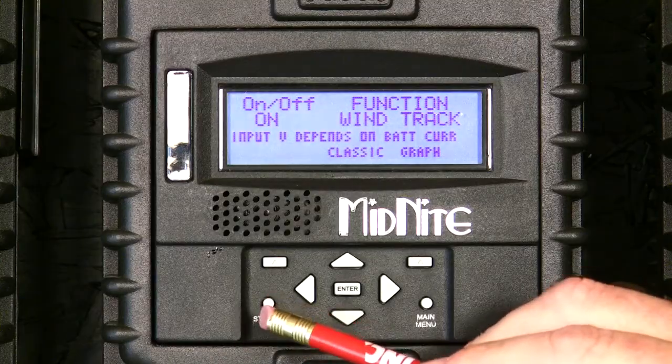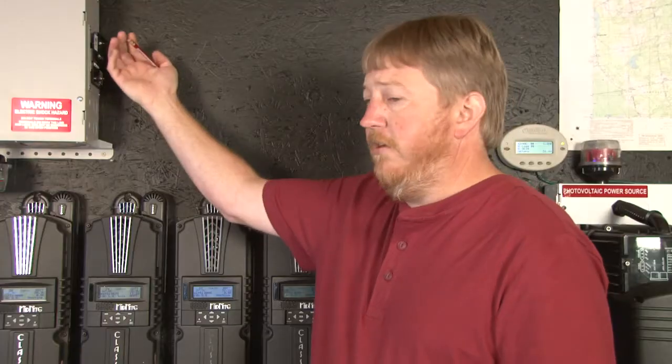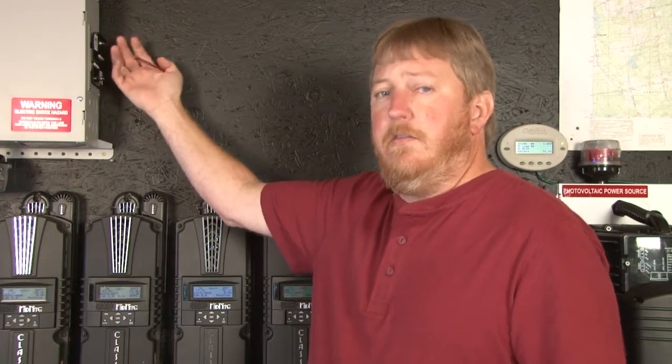Now press the status button and turn the clipper into the run position to allow your turbine to go. That concludes setting up your classic and clipper to work with your wind turbine. Until next time, I'm Ryan of Midnight Solar — thank you for watching.